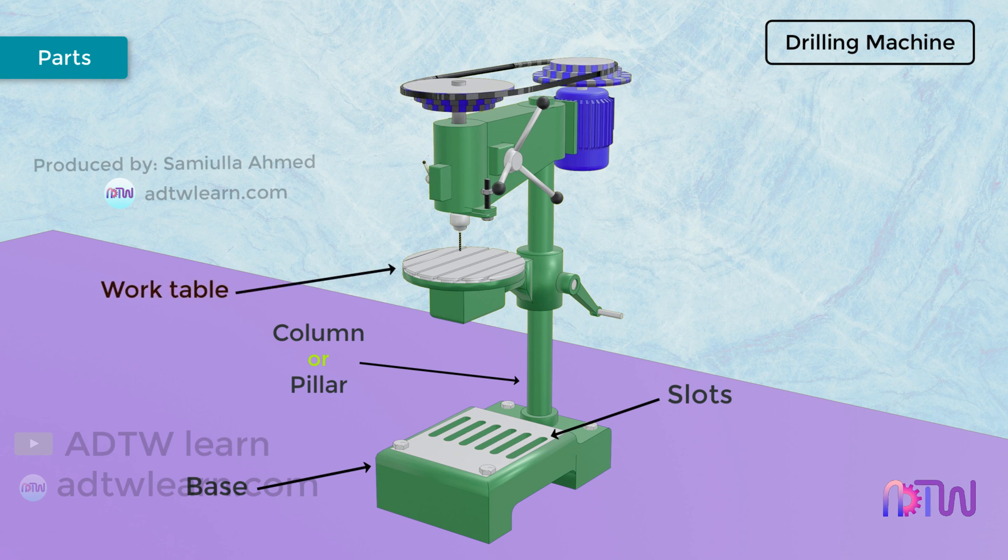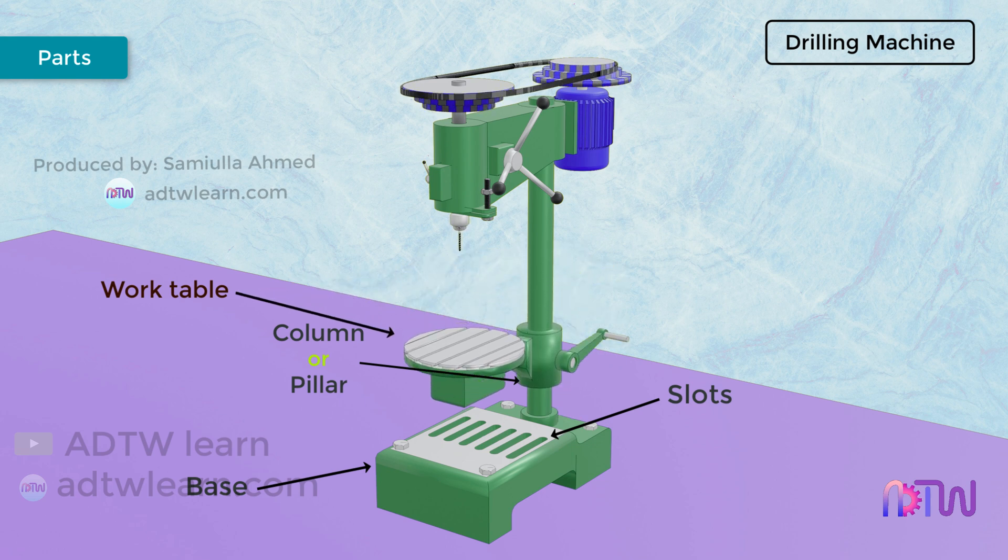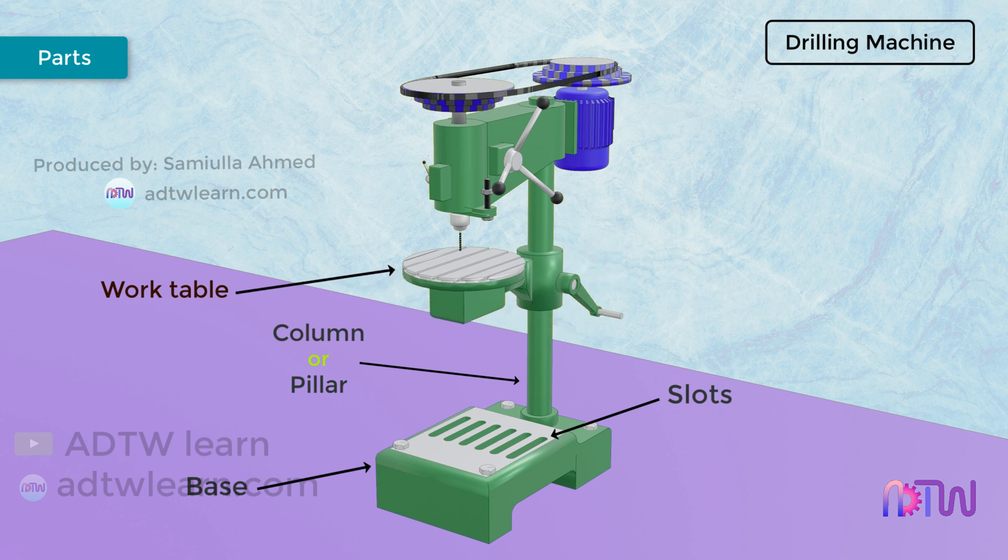Work Table. The table is used to hold the workpiece to be drilled. The work table can move up and down on the column and can be clamped according to the required height. It can also rotate on the column. The table is provided with T-slots so that we can clamp the workpiece rigidly with the help of fixtures onto the table while drilling a hole.